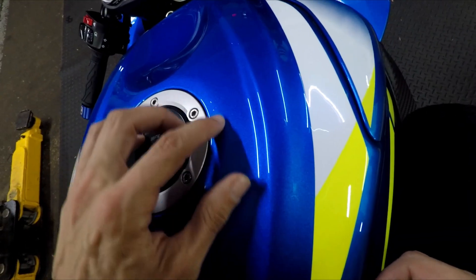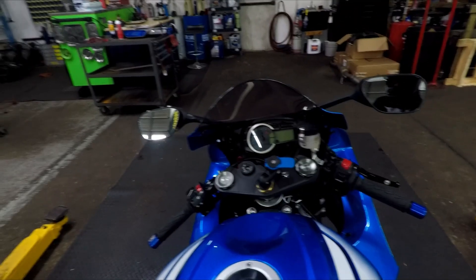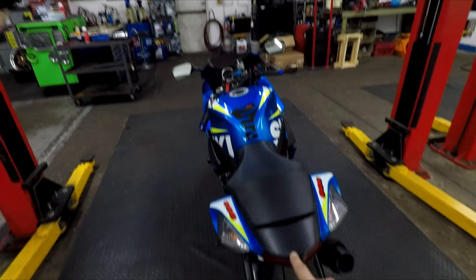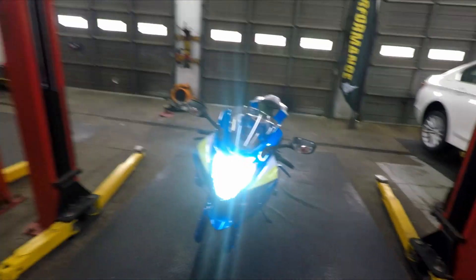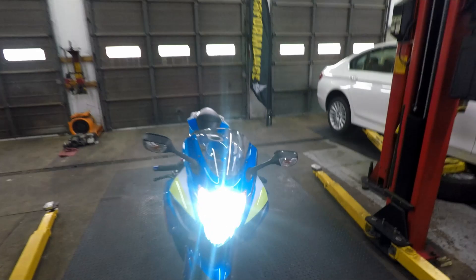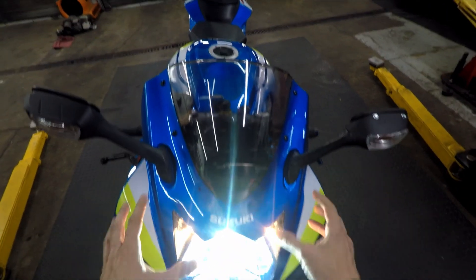Some paint is kind of peeling off here — I don't really like that. But like I said, the bike is not perfect, and it's probably better that way. I'd rather not have it be perfect. I'm not thrilled about this area right here — it's all kind of scuffed. It does have a different headlight bulb in it to make it HID, which I'm not thrilled about these lights here. I want to do something with them.